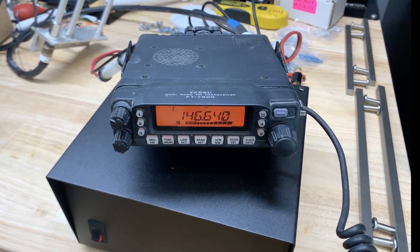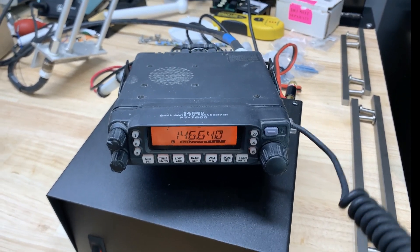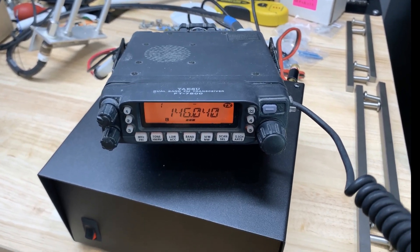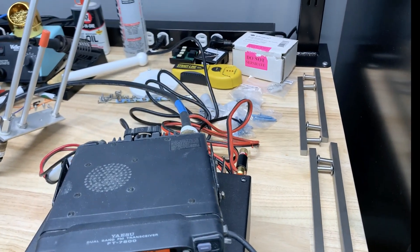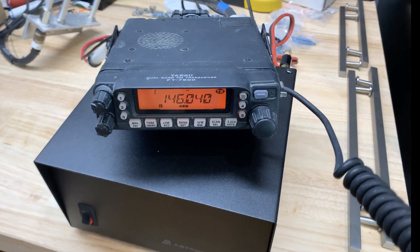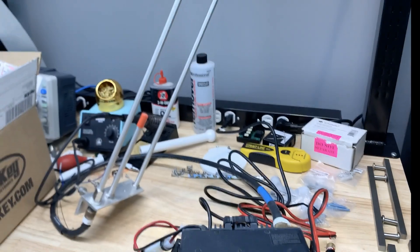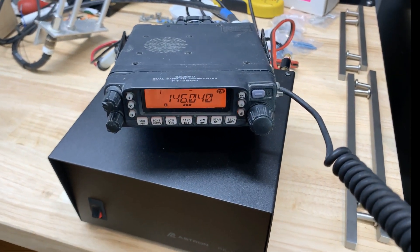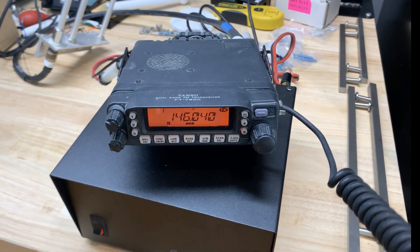It's a decent run. Okay, excellent. Thanks so much. Sounds like we're getting in okay. We've got an Astron power supply he had already, and we've got a J-pole antenna just sitting on the desk. This is just the first test to see if we can open up the repeater.